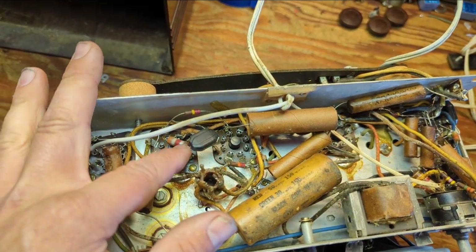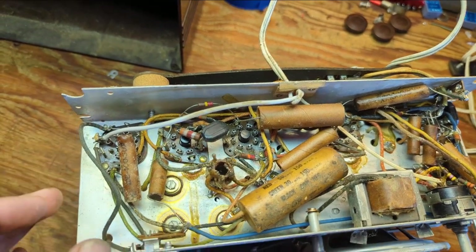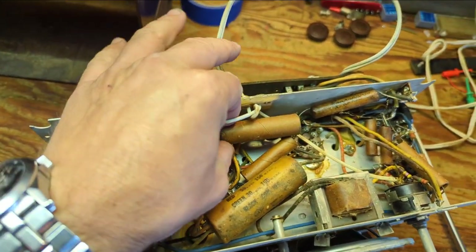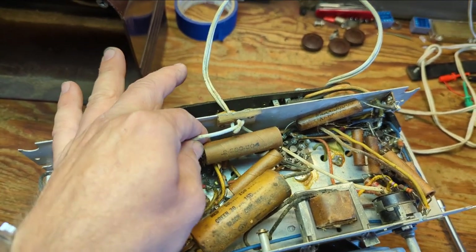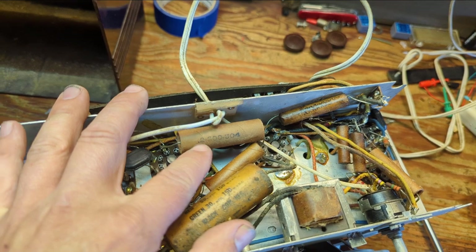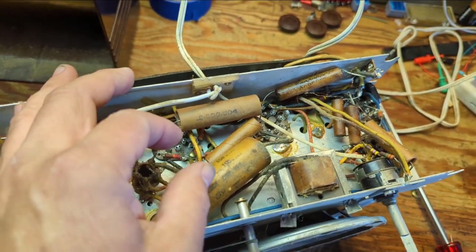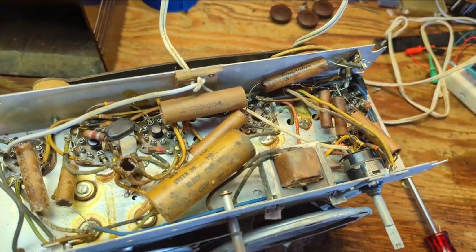These guys we call 'deer turd capacitors' — they're mica in molded rubber, and they're usually okay. This is how a lot of pre-war RCAs were marked when it comes to their capacitors — just a number like two-tenths of a microfarad rated at 300 volts, and that's probably a part number. The rest of them are marked that way. So again, I'm suspicious — I believe this is pre-war.